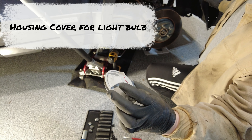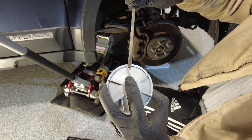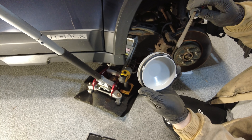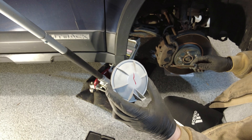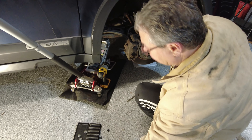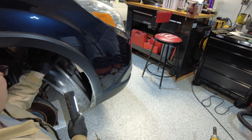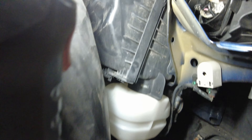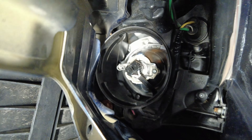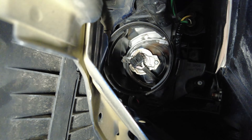So this is the back housing, and you can see on here it actually says counter-clockwise to open, clockwise to lock into position, and it's got a seal ring to help keep moisture from getting inside. This will bring you to the back side of the light. You can see in there — that's the light fixture right back there, and that's the light itself. It's an H7.